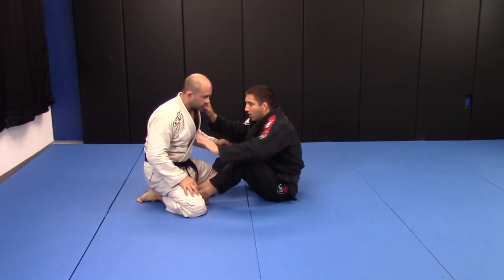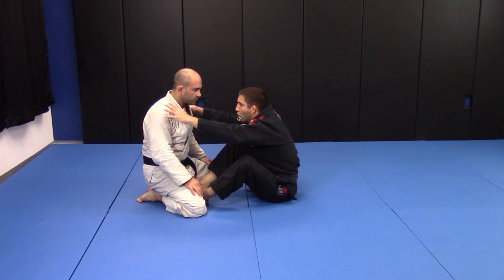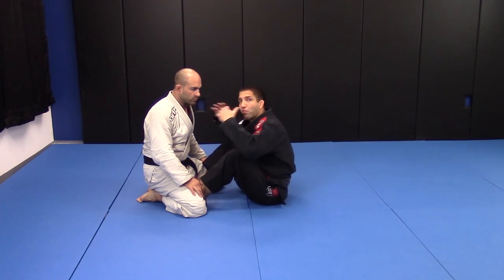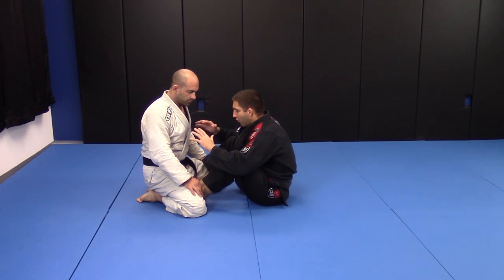I've been training with a lot of wrestling guys, and the wrestling guys try to work a lot about putting shoulder pressure on my face. I have a little trouble in the beginning, but I find out how to deal with that.